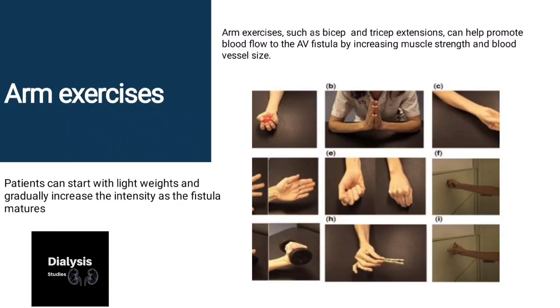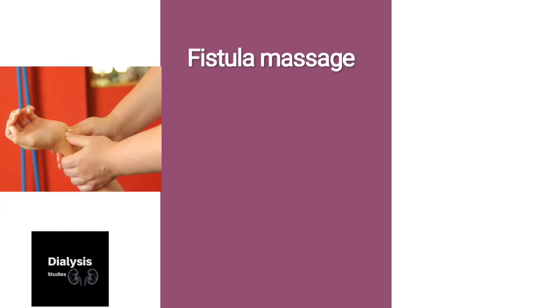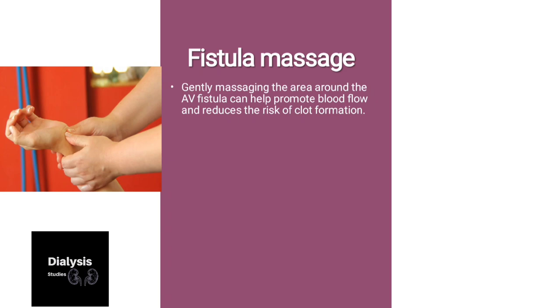Next is fistula massage. Gently massaging the area around the AV fistula can help promote blood flow and reduce the risk of clot formation. The patient can use a gentle circular motion with their fingers to massage the area for a few minutes a day.